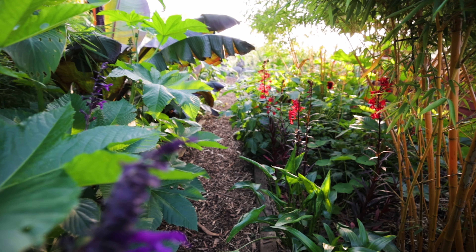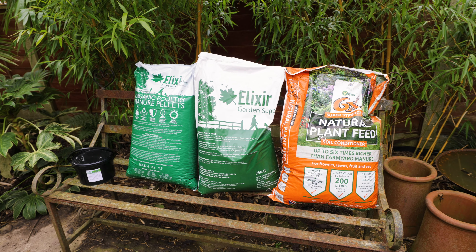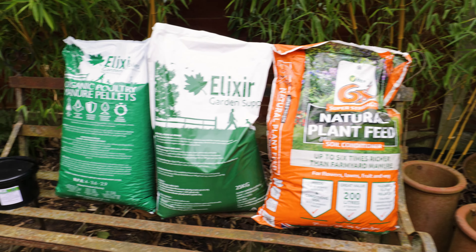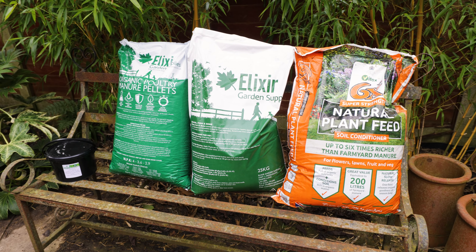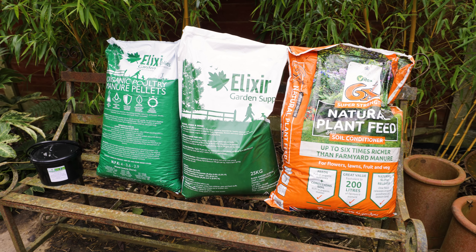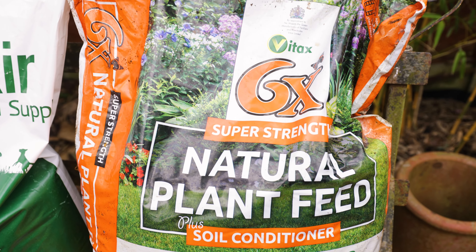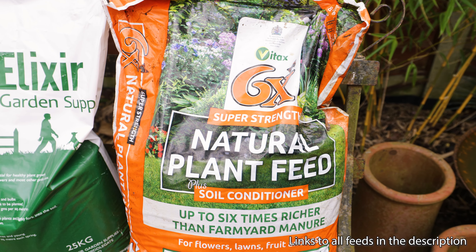So when do I start feeding my garden? I don't feed every plant at once, but really late March is when you can get things going. I'll show you some of the slow release feeds I use at this time of year that make it incredibly simple. Let's look at the feeds involved - and I've got to say this must be the most exciting show-and-tell on the internet. Starting off, we've got this Vitax 6X feed.